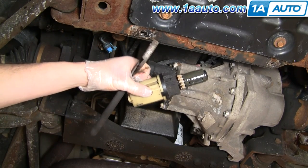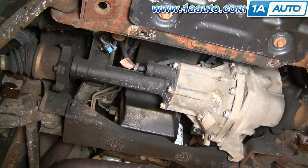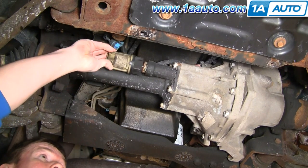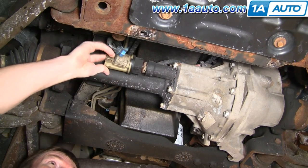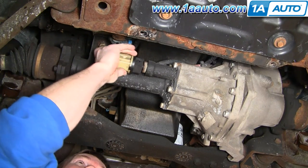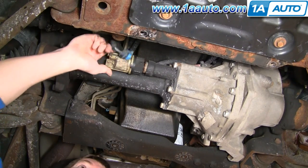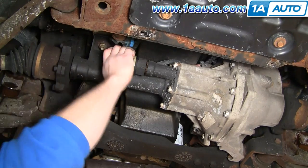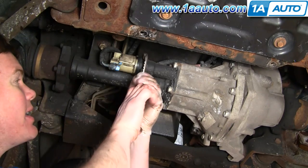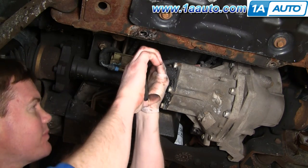Now in this truck, this one is working fine, so I am going to reinstall it — no need to waste the part when it's still working good. Obviously reinstallation is just the reverse. You can see there's some grease that drips out, so you want to make sure you have the Teflon coating. Make sure you get it straight in, then pull it tight — you don't have to pull it extremely tight. You don't want to strip the plastic threads.